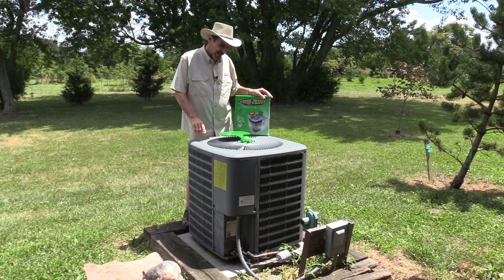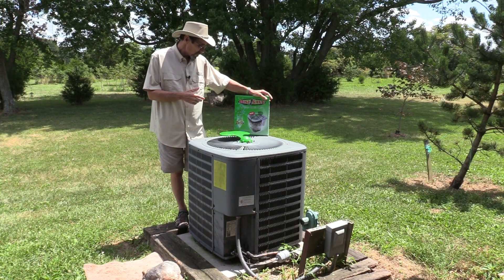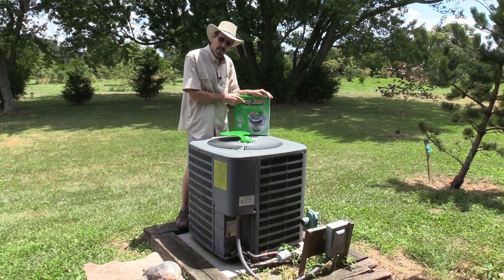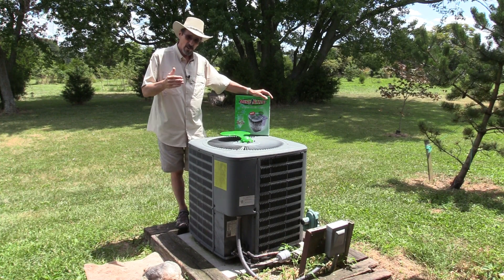Plus it'll lengthen the air conditioner's life. Say your air conditioner runs like nine hours a day — as soon as you hook up this mister, it'll run about six hours a day.